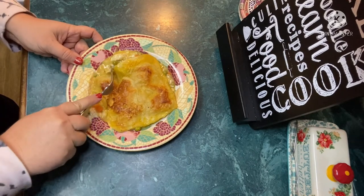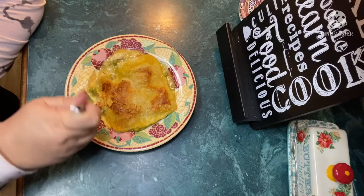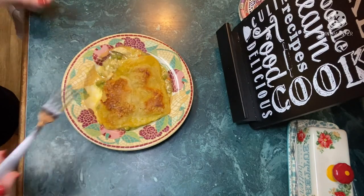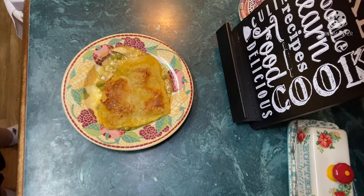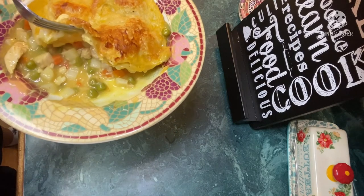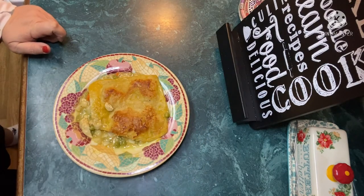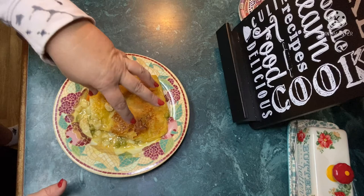Oh, hear that? I hope that's coming through on the video — that crunch. Really good, y'all. Really, really, really good. See if you can see inside there. The only thing I would add is some salt. I've got some here for Stella too.